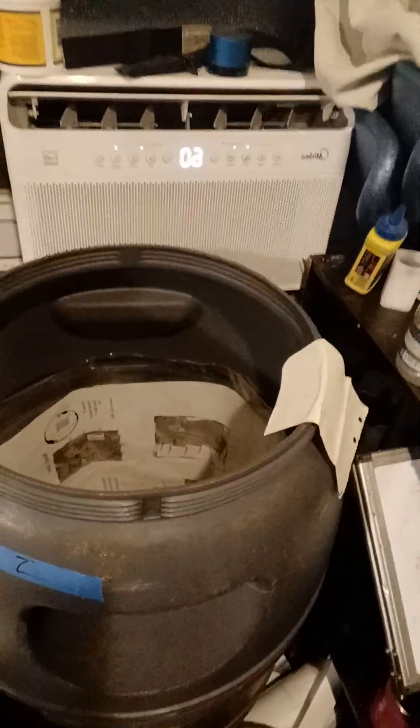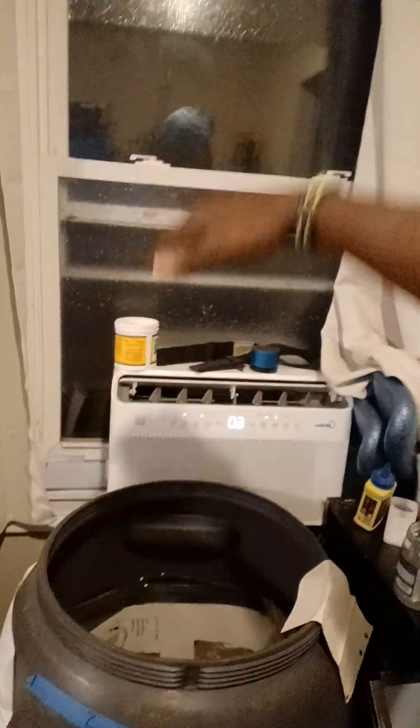Then I stumbled across some olive barrels. These are cool because they have a little screw-on top, so I'm like, okay, this would be a good solution too for the 55 gallons. But the difference between those and the blue ones is they're a little bit smaller in diameter but taller.